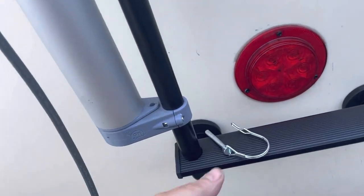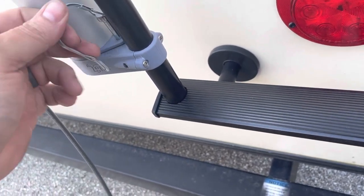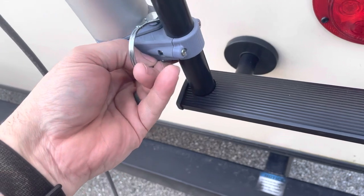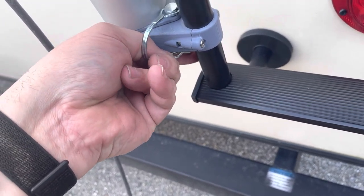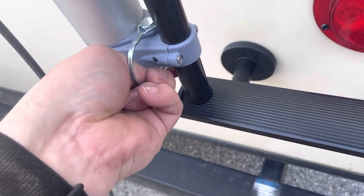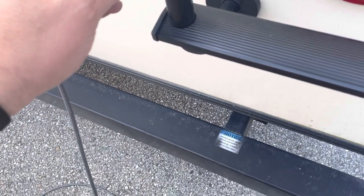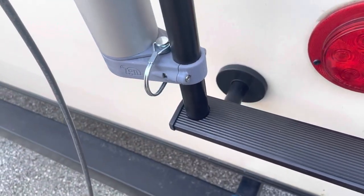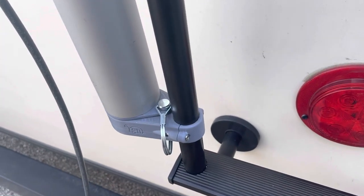What we do is take our hitch pin — standard hitch pin — drop it in and latch it on the bottom. There we go. See? And no wobble.